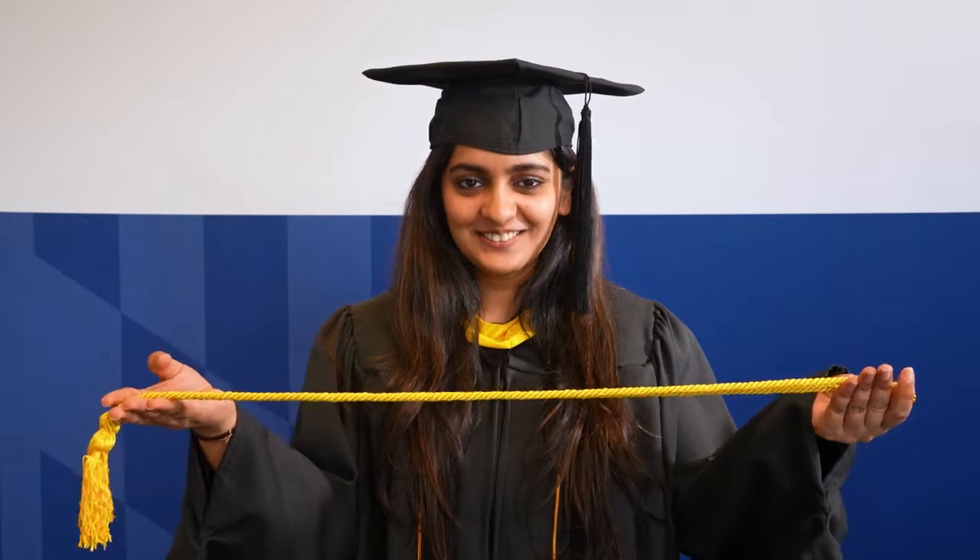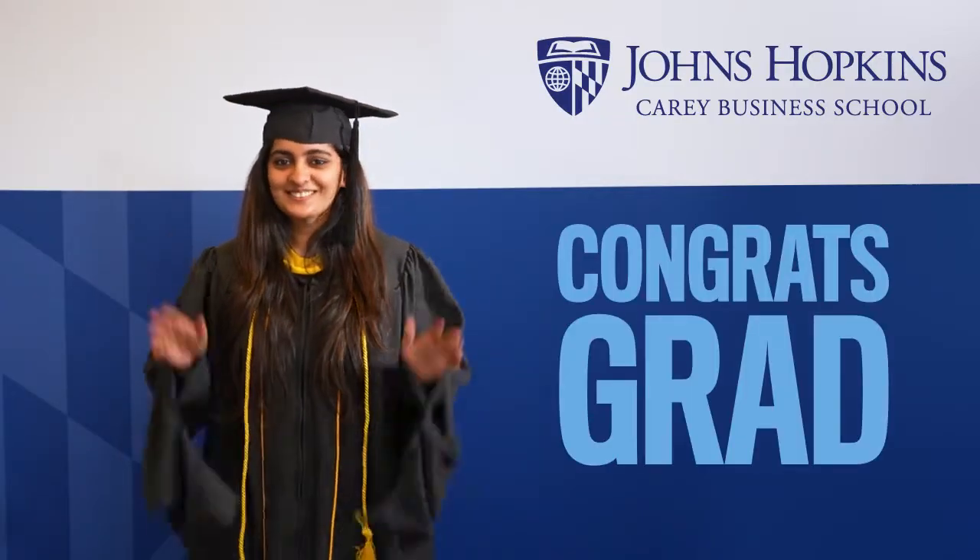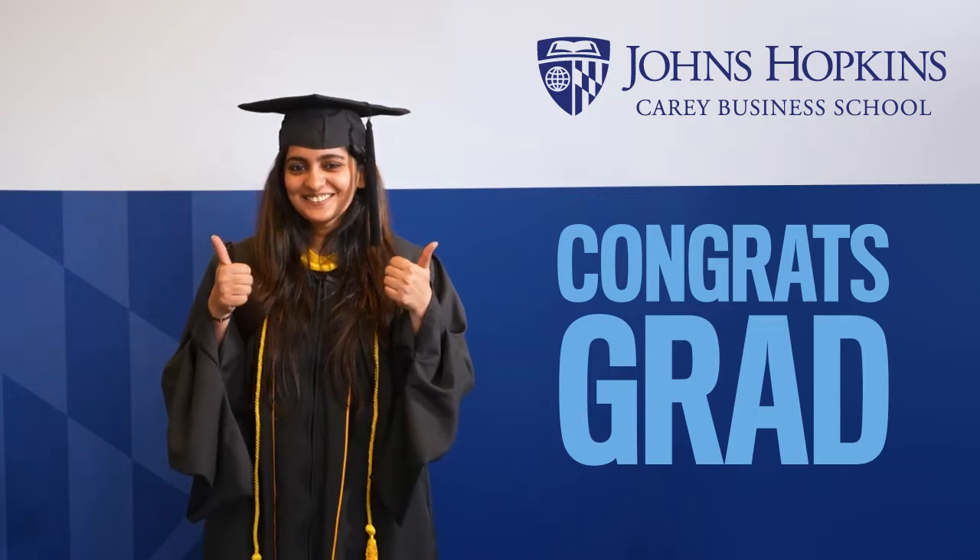Some students will be eligible to wear cords with their regalia. Simply drape the cord on your shoulders and around your neck. Now you're all set. Congratulations, and we look forward to seeing you at the commencement ceremony.